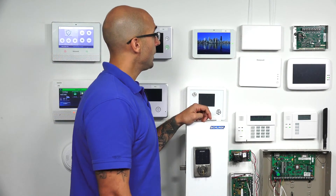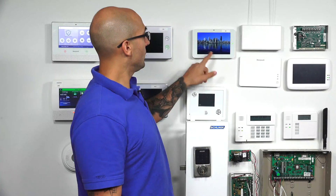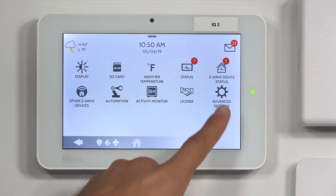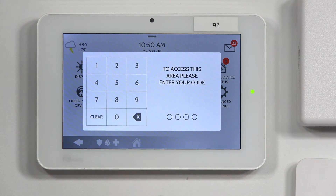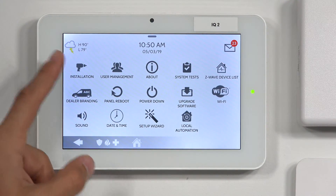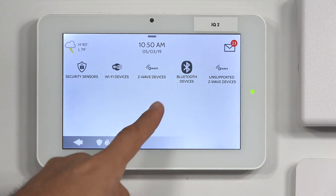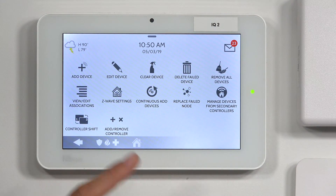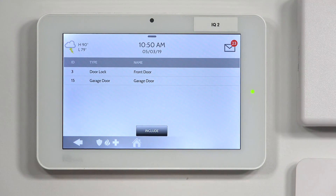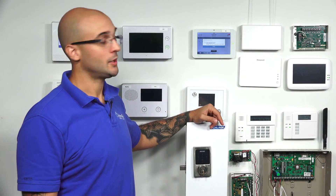So the first thing that we have to do on our Qolsys panel is put it into learn mode. On the system, I'm going to slide down from the top, click on Settings, Advanced Settings, and enter the default code 2222. Go to Installation, Devices, Z-Wave Devices, and then we're going to go to Add Device. I'm going to click on Include, and now the system is in learn mode waiting for me to initiate the learn function on the lock.